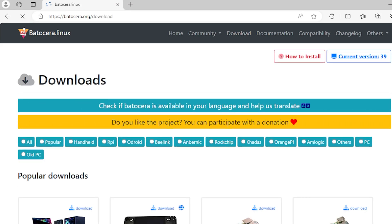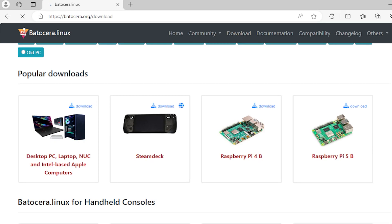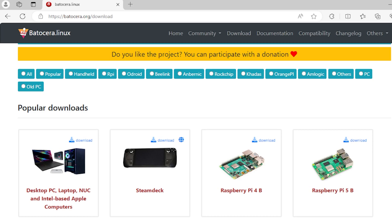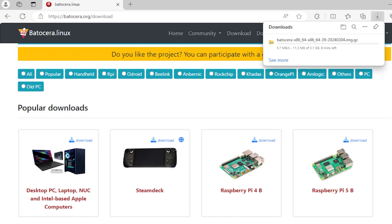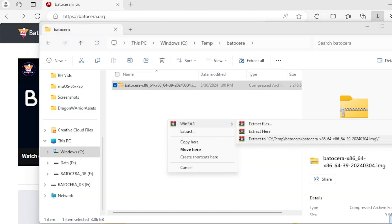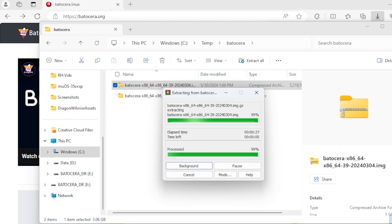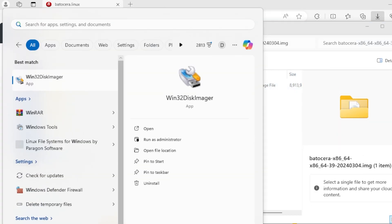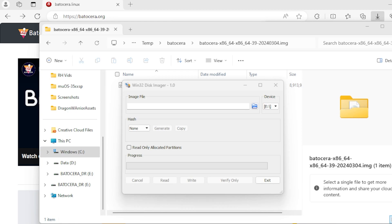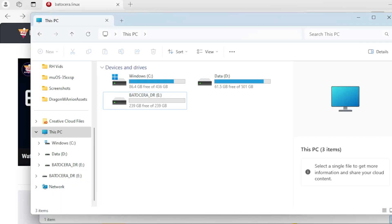How do I get Batocera? Well, go to batocera.org, downloads, and you're going to want to click Desktop PC. It's going to download the x86 version. This is Batocera 39 — 40 is out in beta, but 39 is still the stable version as of this video. Once that's downloaded, you're going to want to extract the image file. Then take your favorite flasher/burner software — I use Win32 Disk Imager, you can use Balena Etcher, whatever works for you. Always make really sure that the drive you're flashing to is the drive you want to flash to.